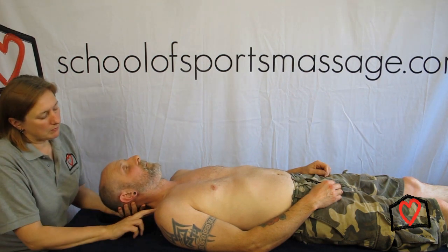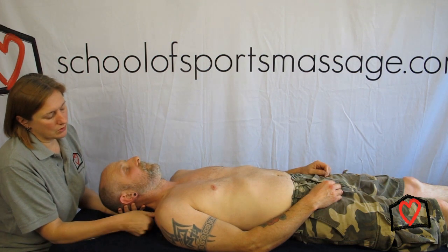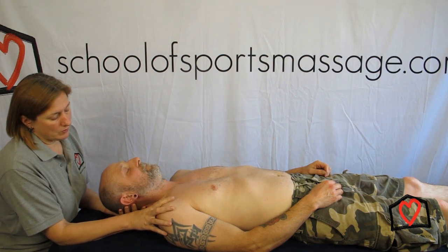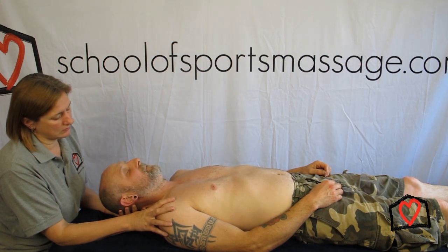As you probably remember, we need to find the point that we want to pin. So somewhere around here is feeling quite tight and gnarly — we would pin it, and we're looking for a pain of seven, so as I pin it, let me know when it comes to about seven. Yeah, okay.